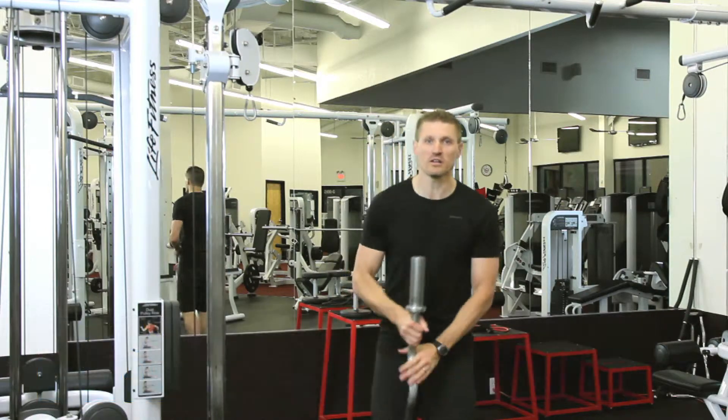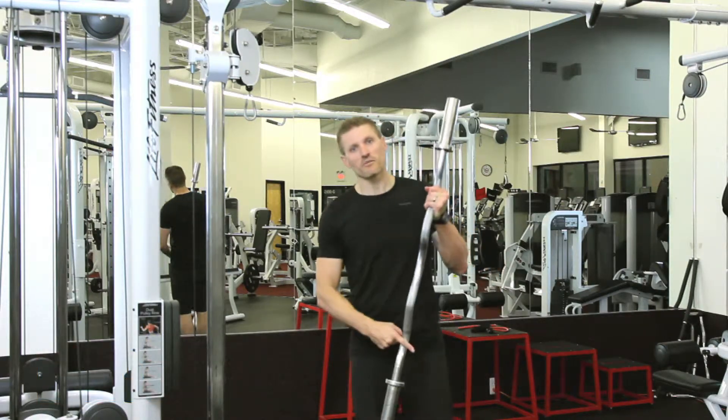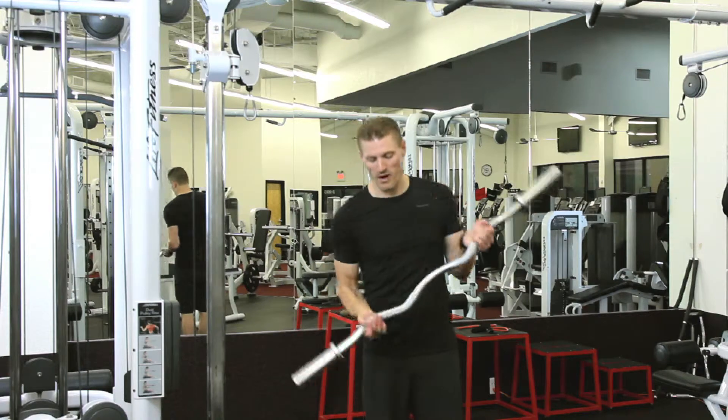Hi, I'm Phil Cease, your certified personal trainer. What we're going to do here is a bicep EZ bar curl. You know it's an EZ bar from the curling of the bar.